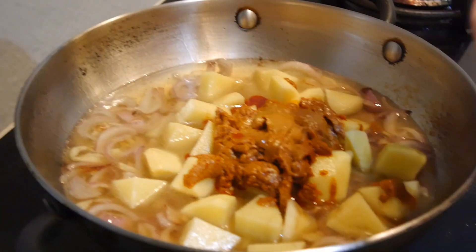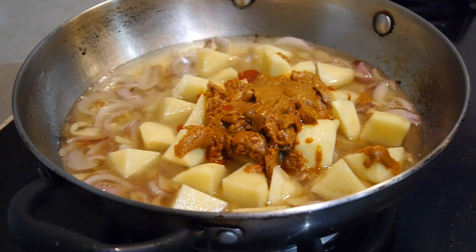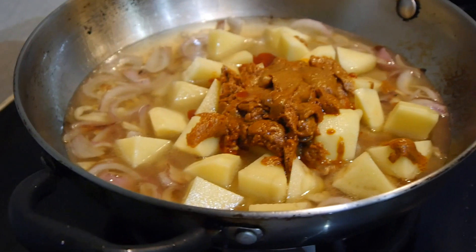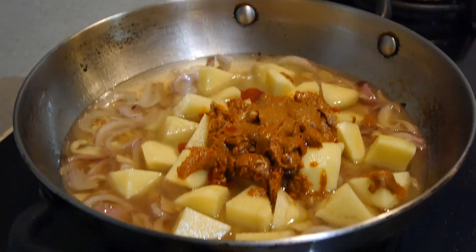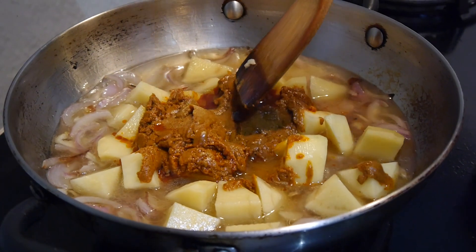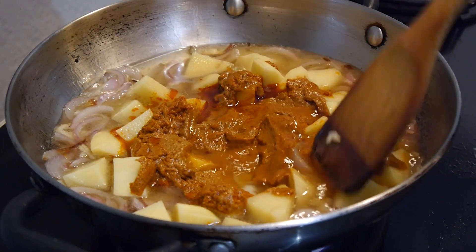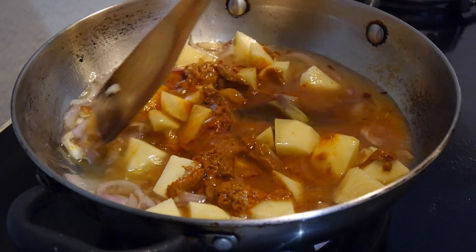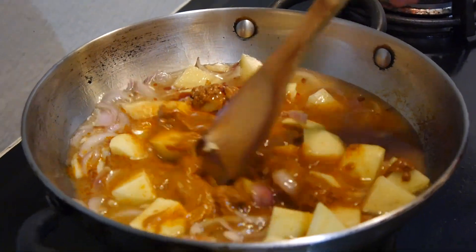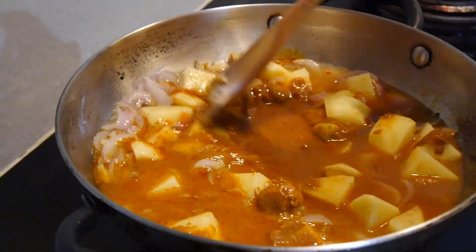The next step is, after you sauté the garlic and the onion, add the potato, water, and the curry paste. Mix it all together over medium heat, and once it's all mixed, let it simmer.